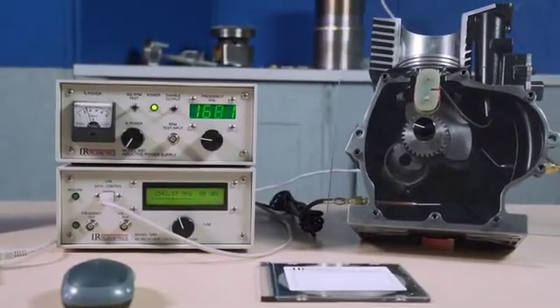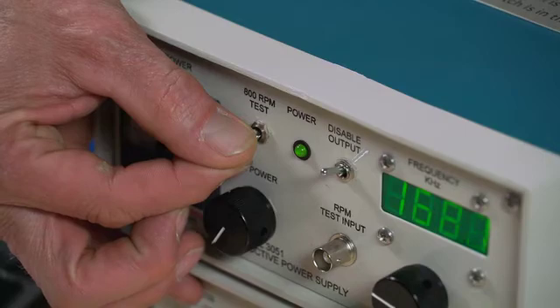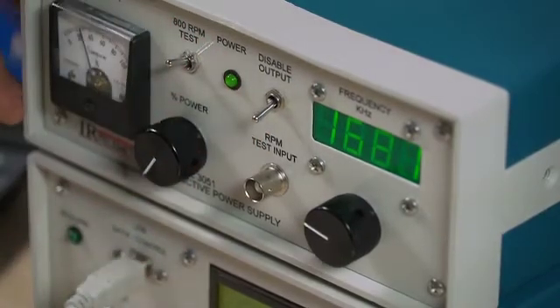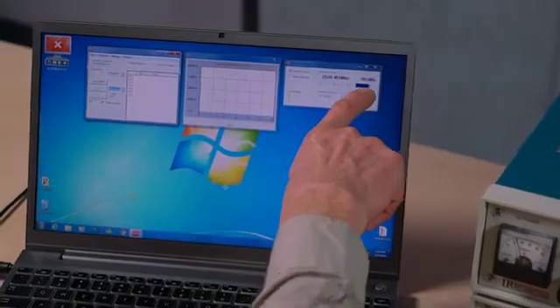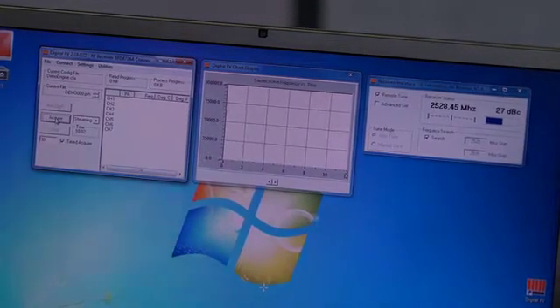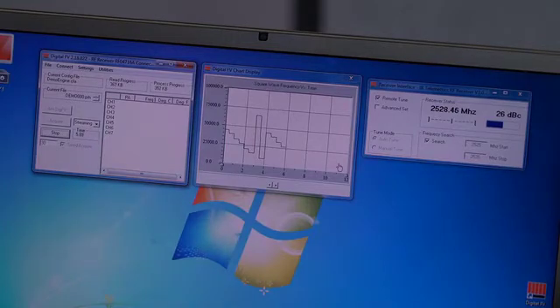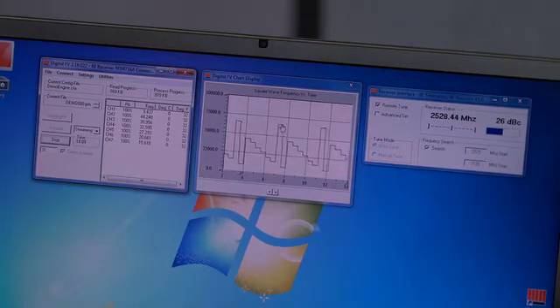Prior to running the engine, we recommend you do a static engine test. Position the telemetry piston at bottom dead center so that the coils are coupled. The inductive power supply switch should be up in the 800 RPM test mode. Switch the disable output switch down, which supplies power to the coils, and you'll notice in your receiver interface that you've got a signal lock coming from the piston. Arm the DigFV and start acquiring data. The chart display will show frequency versus time, each frequency level corresponding to the temperature for that channel. The highest frequency is the marker channel. The DigFV window will show degrees C and degrees F for each thermocouple location.